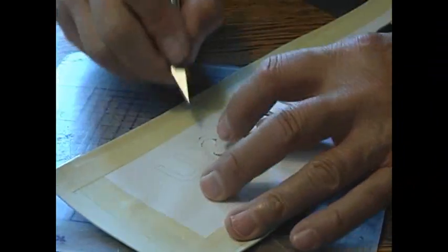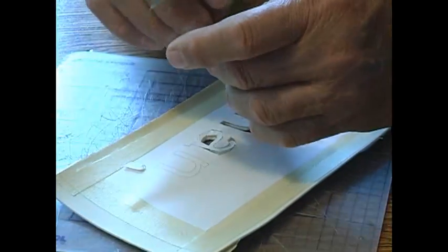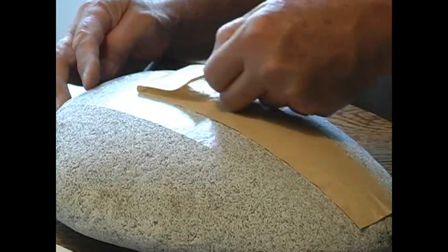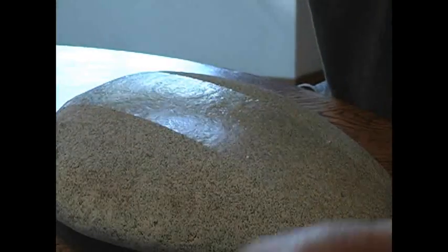Here we have an official rock that we've been doing some work with. I've got a layer of rubber over the top of this with a carving cutout, and I'm able then to blast this with particles and cut away at the rock.